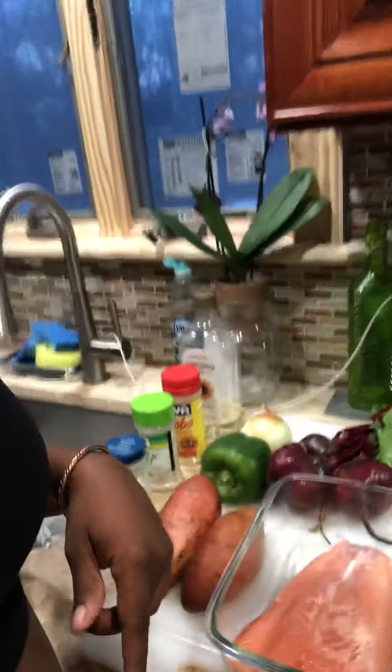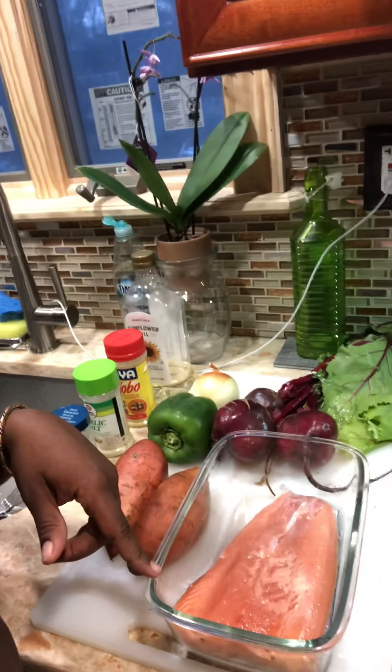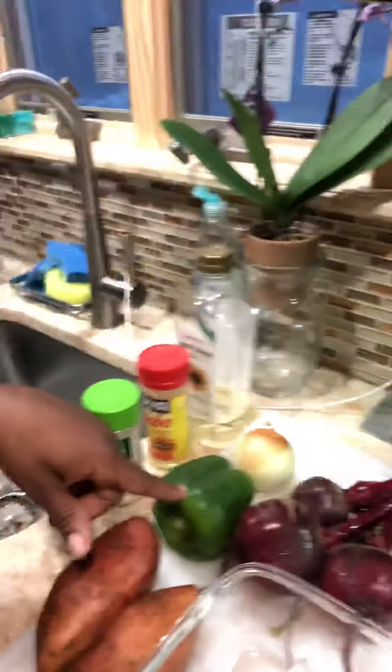Now it's time to cook — not eat, but cook. Today I have some salmon, sweet potatoes, beets, green peppers, onions, and I'm probably going to make it with a nice salad. I'm going to season everything up, cut all the vegetables I'm going to need, and start prepping them to be cooked.